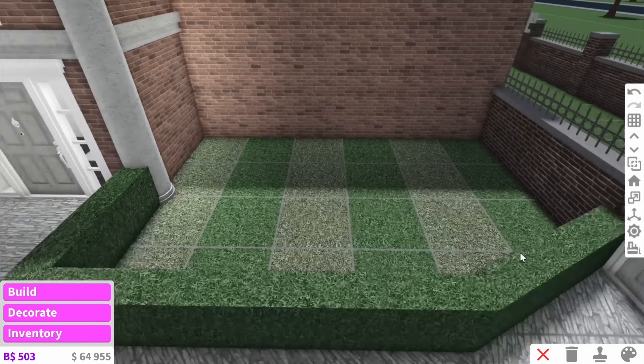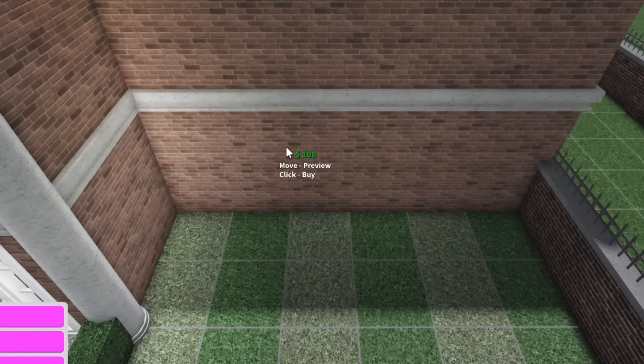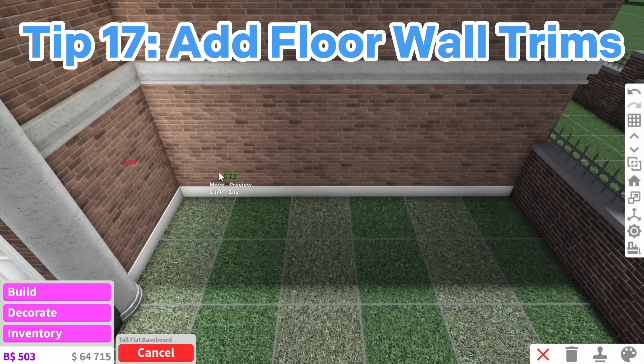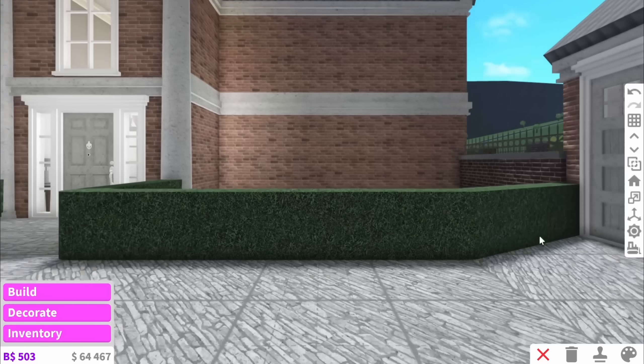Now that we've finished with interior tips, I do have a couple of exterior tips. Of course we're going to want to add wall trims again — this is really simple. But a lot of people forget to actually add wall trims on the bottom as well, and this can add quite a lot of detail to your house as you can see.